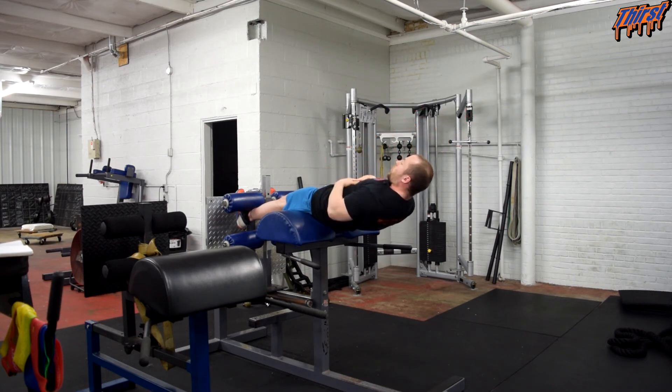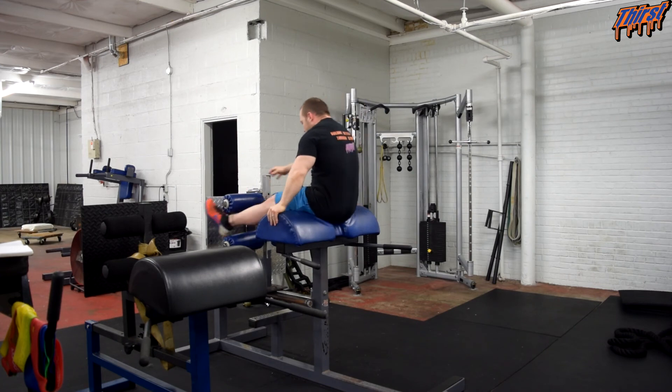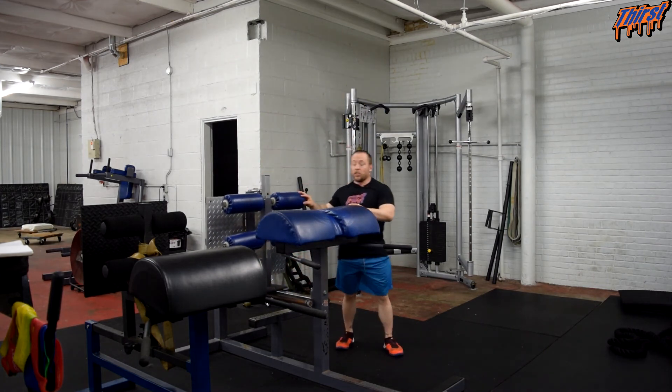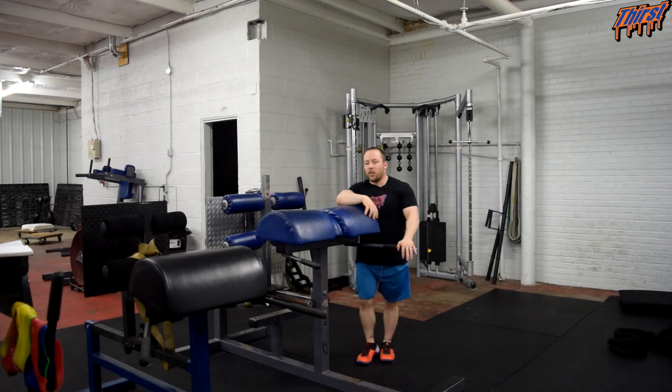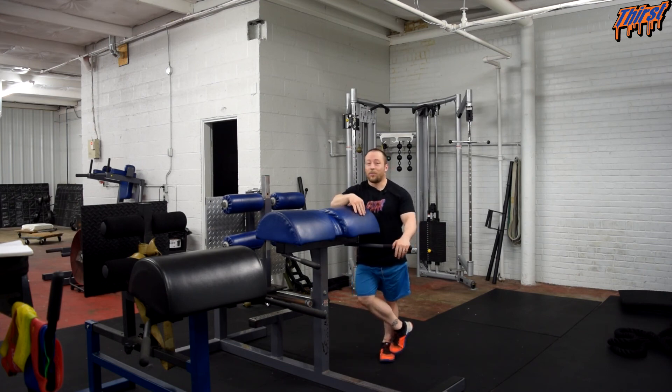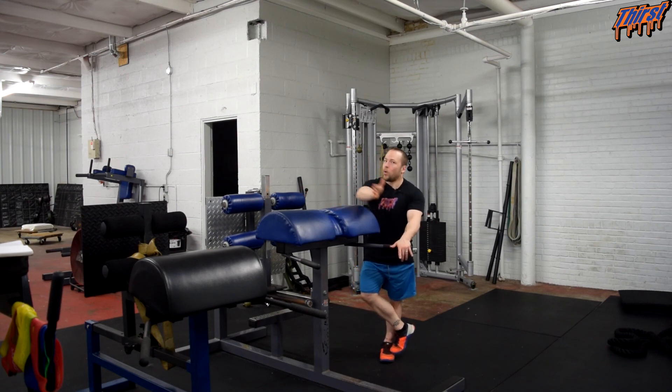Then you just hold for your predetermined amount of time. Generally this is going to be an exercise you do for three to five sets. Your hold time can be something short like ten or twelve second holds, or you can go up to max time. If you're hitting sixty seconds, you're probably ready to scoot the pad forward, add some weight, or add some band tension. There are quite a few different ways you can load this exercise specifically.